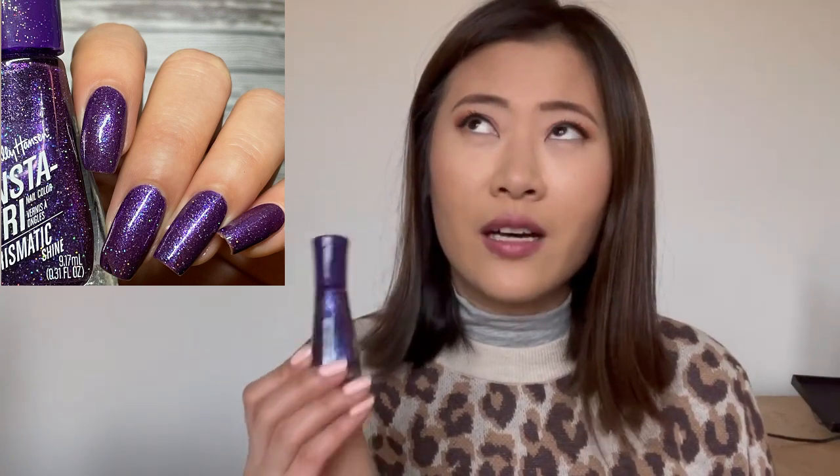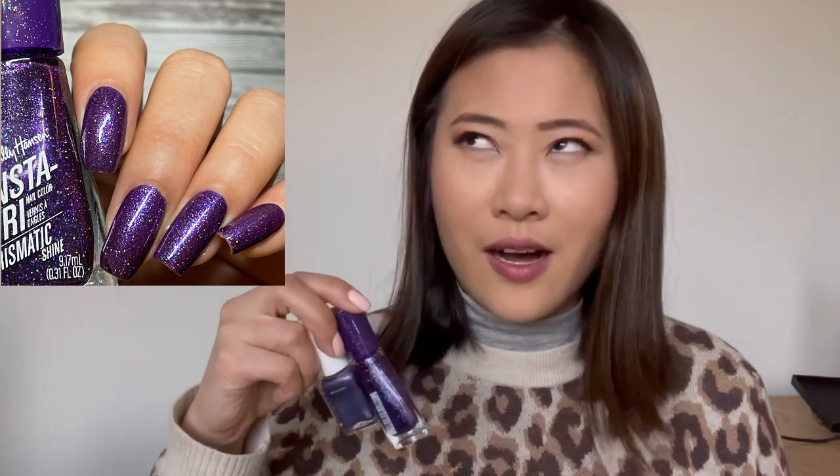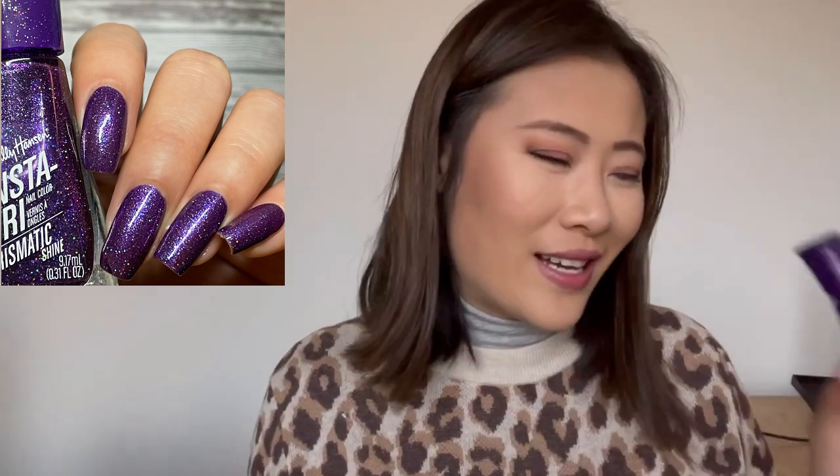I used it a couple of times on its own and also put a topper over it. The topper is Sally Hansen Insta-Dry in Purple Prism — it's a little more sheer than I anticipated, so I decided to use it as a topper, just one coat over the Color Infinity shade. Honestly, it didn't make much of a difference — the colors are extremely similar and the holographic effect isn't very obvious. I could totally live without that combo; I'd probably wear this on its own.